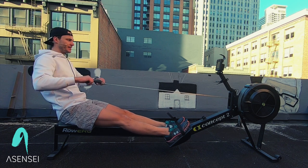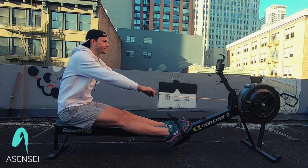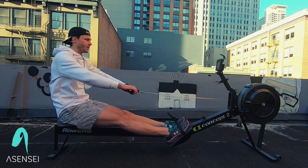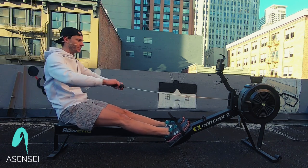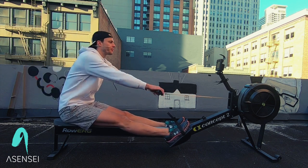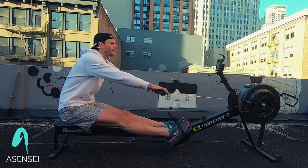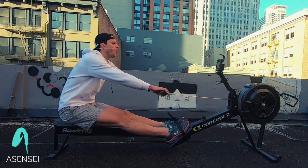Next up we're going to add the body in two strokes. Arms, body. As we lean back, we feel that pry against the heels. Think about prying — this is the most powerful part of the stroke when you open up.